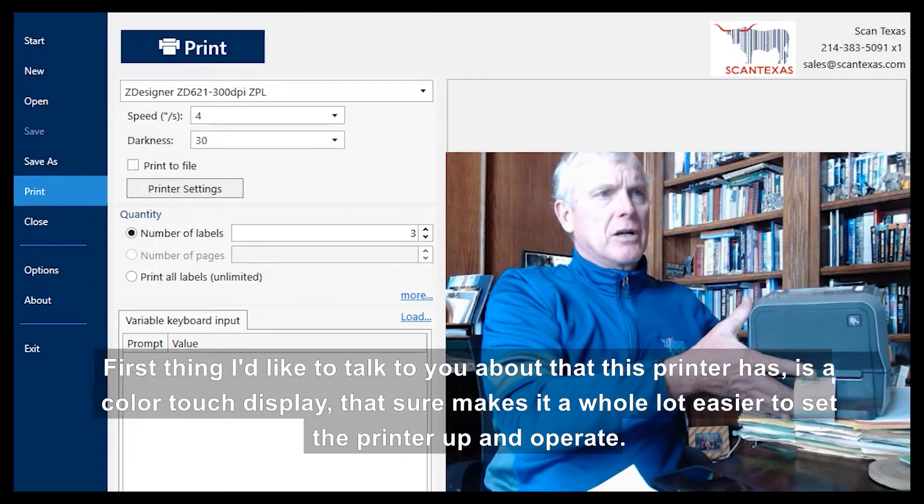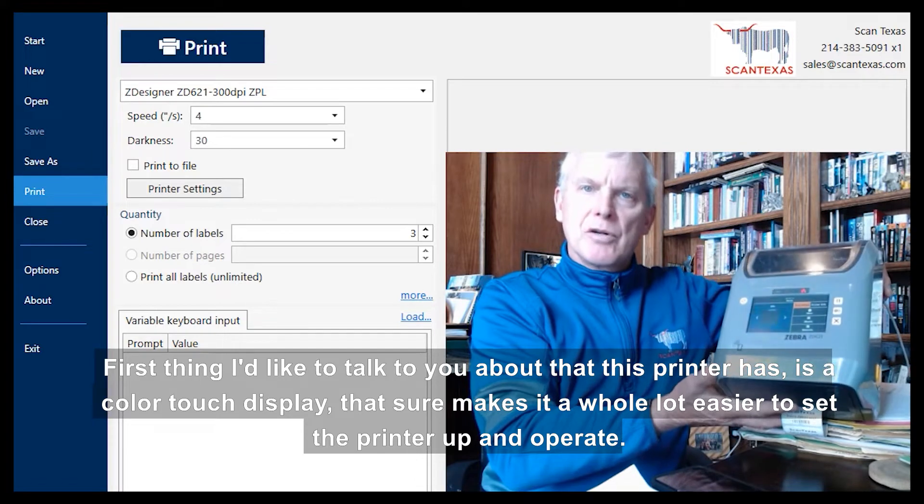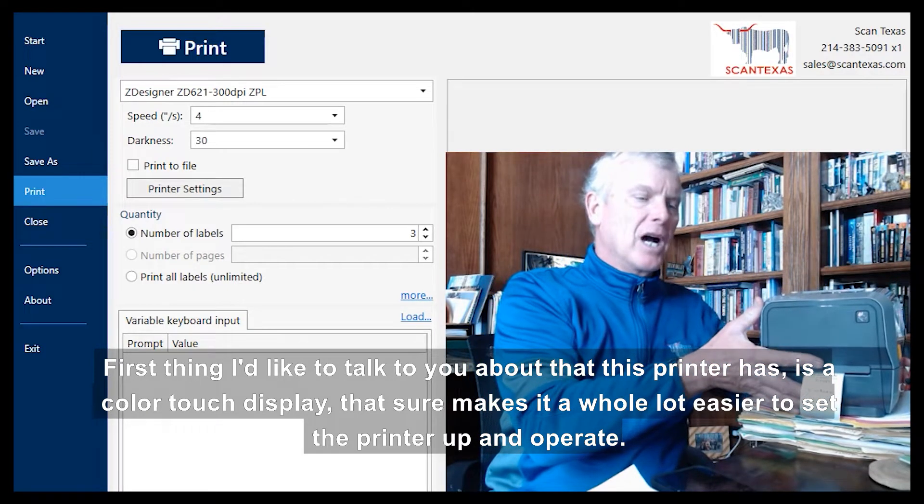The first thing I'd like to talk about is that this printer has a color touch display, which makes it a whole lot easier to set the printer up and operate.